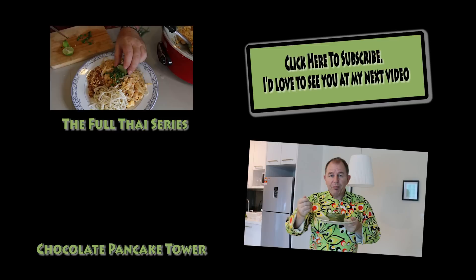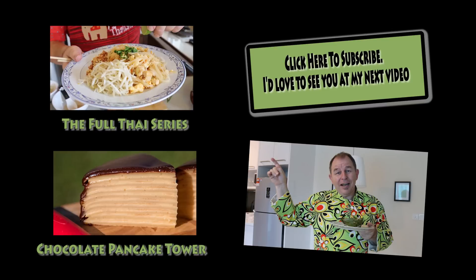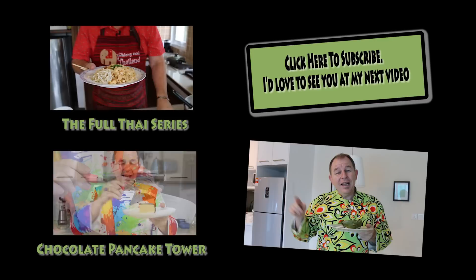I'm truly honest when I say this is delicious — you really have to give it a try at home. Now if you want to see the full Thai series, click on the link up here. If you want to see something else from Steve's Kitchen, there are over 500 recipes on the channel, go and check them out, have a little scout around. Don't forget to subscribe and comment — I love to hear from you. Be good, see you next time.